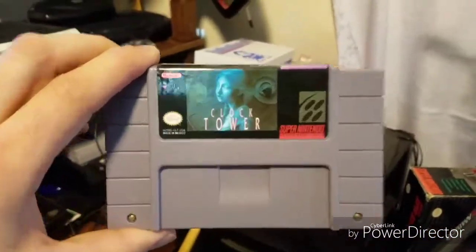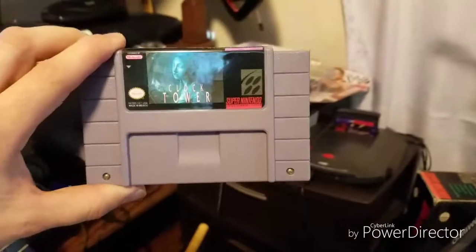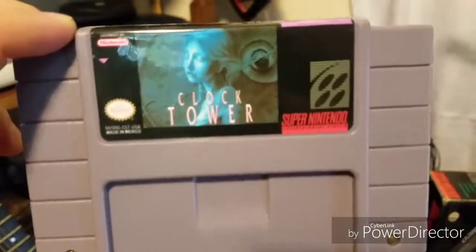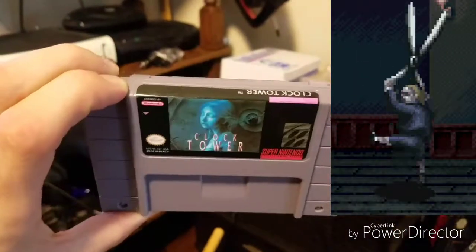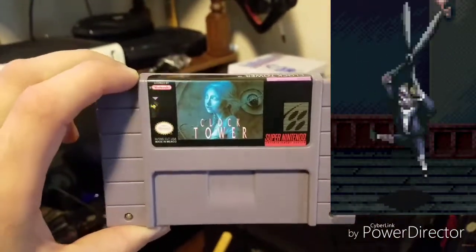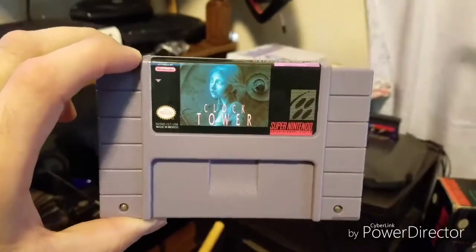I forgot to show — I got Clock Tower, which is a reproduction for Super Nintendo. I think it didn't come out in America, but yeah, it's an interesting one.